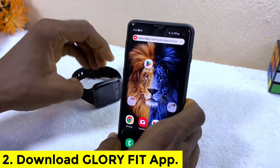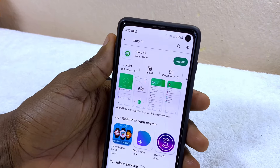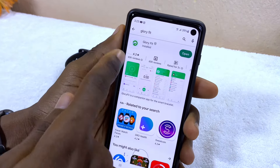Next, go to your Google Play Store and download the Glory Fit app. I'm going to go to my Google Play Store and install the Glory Fit app. As you can see it here, it is now successfully installed.